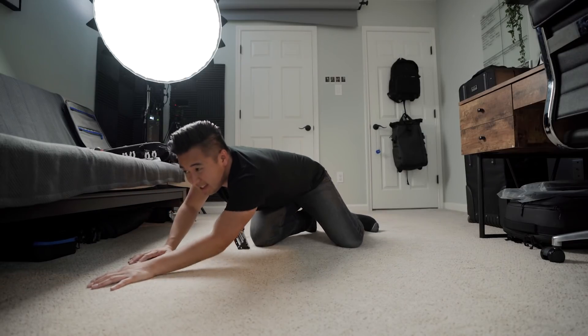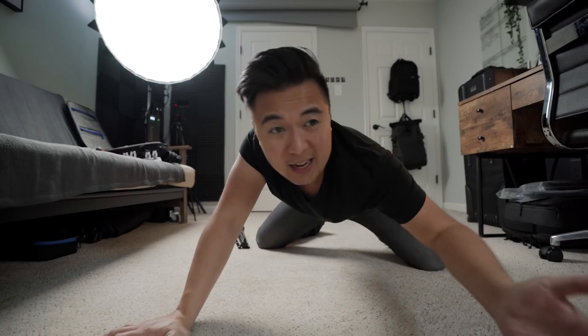Anyone else bored at home? I am. I've got a bunch of lights that I would like to use and I figured maybe I can come up with as many creative lighting setups as I can today — and so that's what we're doing!